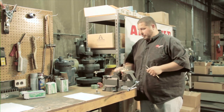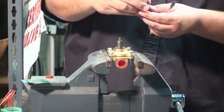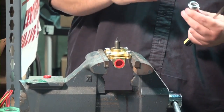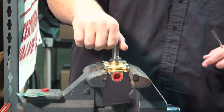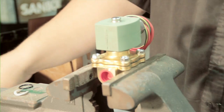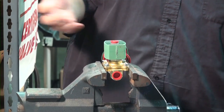Step four: unscrew the stem because there is a gasket inside that you want to replace. Simply put the gasket back in and screw it back down. Then put the solenoid valve back on, the retaining clip, and the cap. You're all set.